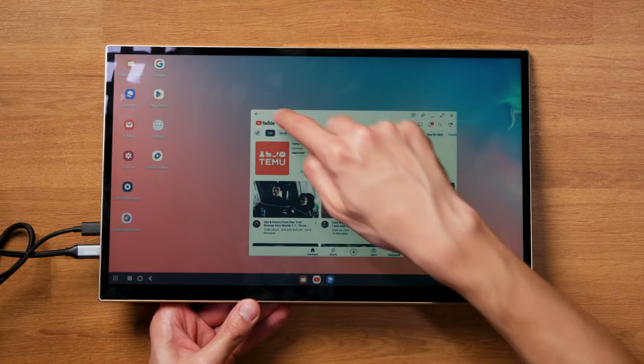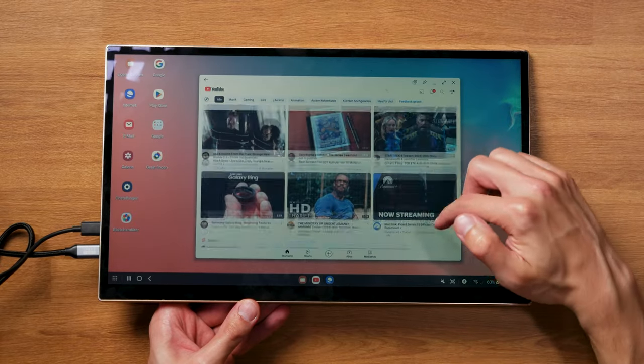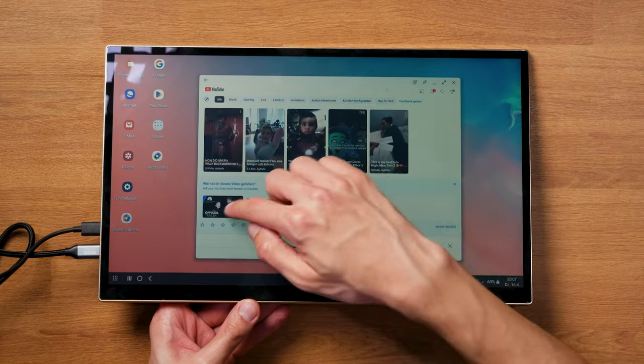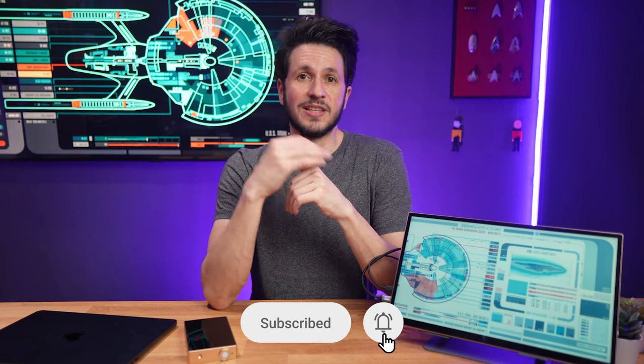So all in all, I think this can be a pretty awesome specialized — and also expensive — solution for people who want to use their laptop mainly outdoors and are willing to compromise on a few points. If that's you, check out the crowdfunding page to learn more about it. Like and subscribe if you found this review helpful. Thanks for watching and see you in the next one!